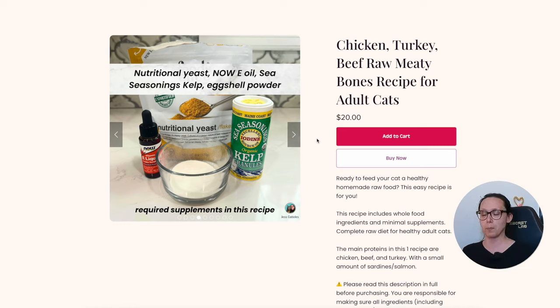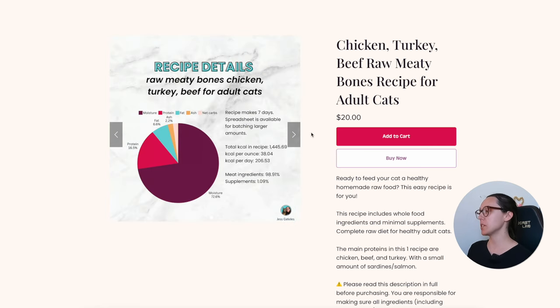For this recipe the supplements are nutritional yeast for B vitamins — you can use whatever brand is easiest for you. Most nutritional yeasts have B vitamins added back. There's no worry about overdoing it since B vitamins are water soluble and any excess comes out in the urine. We also use vitamin E oil, eggshell powder, and kelp. We don't need the manganese supplement here since beef tripe is included.